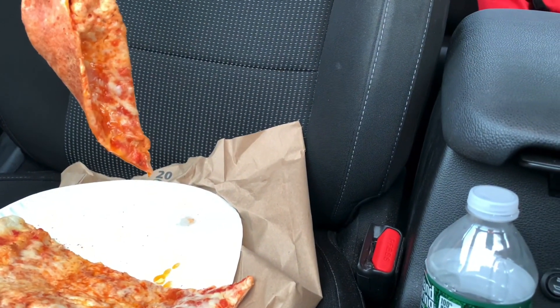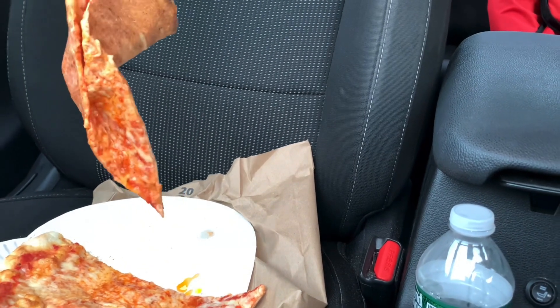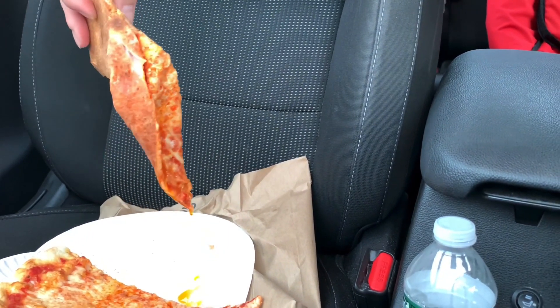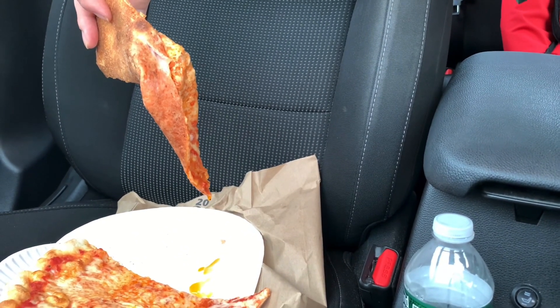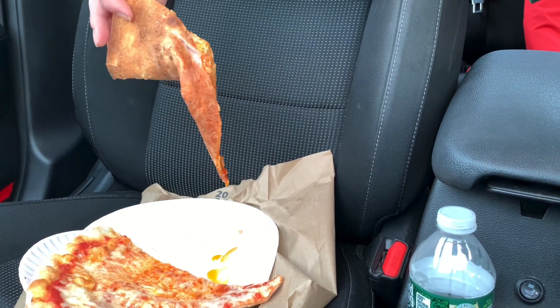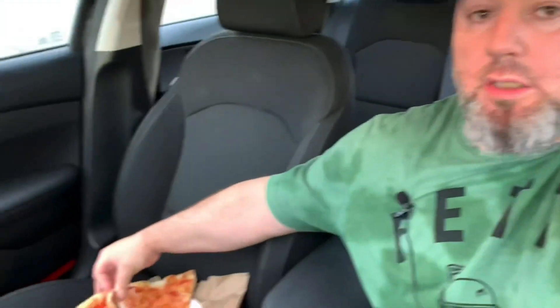A little bit of a grease job, a little bit of a soup job. I'm going to need my plate for this one. He just reheated it — it just came out of the oven five minutes ago, the man said, and it is absolutely... need I say more? Let's try the other slice.